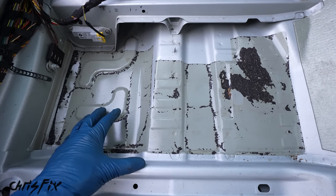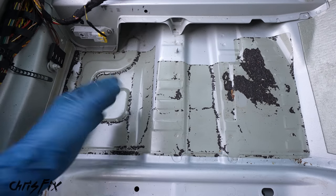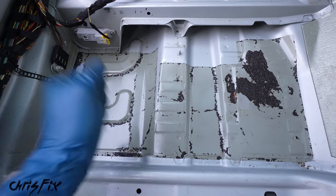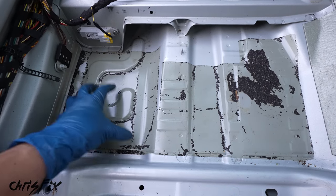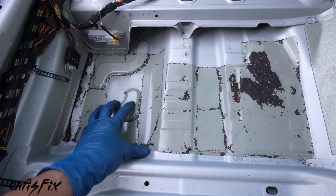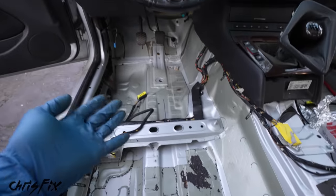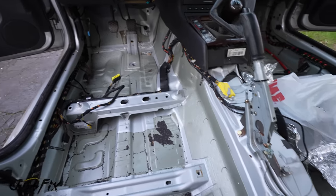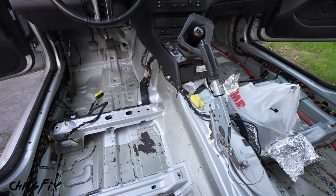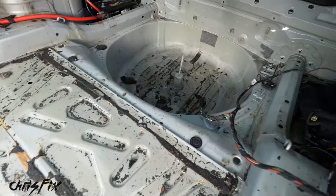Let the dry ice do all the work — let it sit 10, 15, even 20 minutes; the colder the better. Loosen it with the hammer, scrape it, and pull it up in big clumps. If it's not coming up, it's not cold enough. I have a lot to do in this BMW since they put a ton of it in here. With the magic of editing, all of the sound deadening has been removed from the trunk to the midsection to the front.